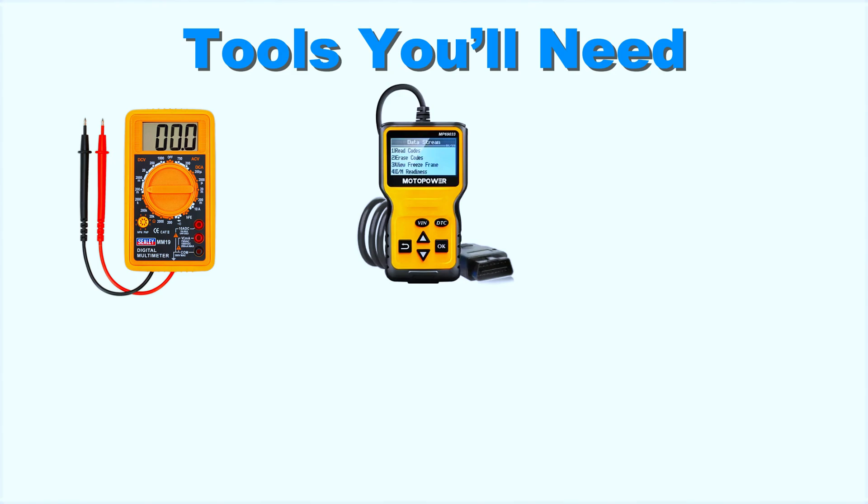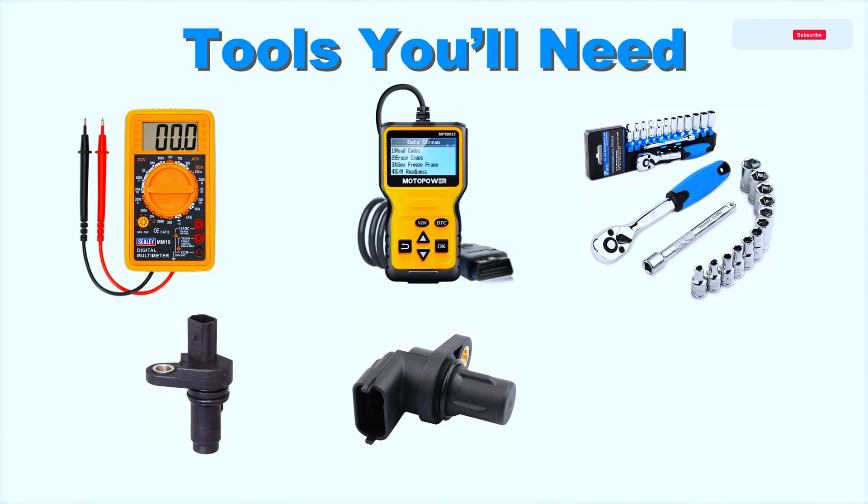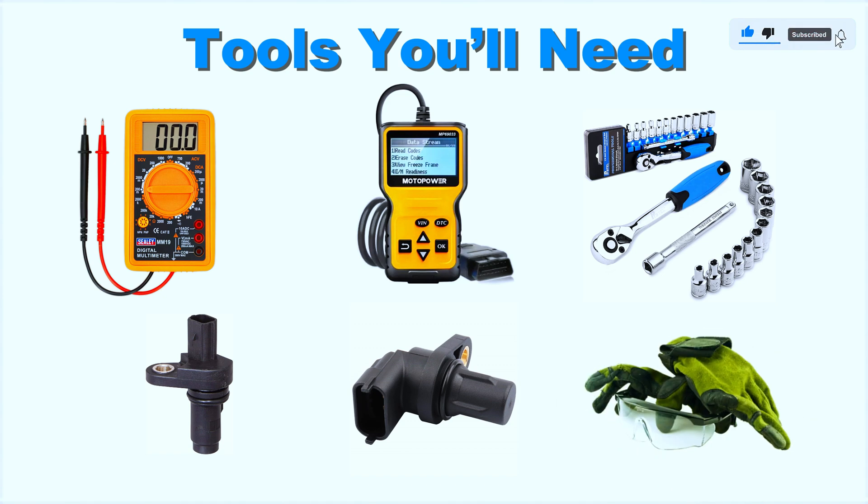Tools you'll need: a multimeter, an OBD scanner, a socket set, a replacement crankshaft or camshaft position sensor if needed, and don't forget safety gear like gloves and goggles.